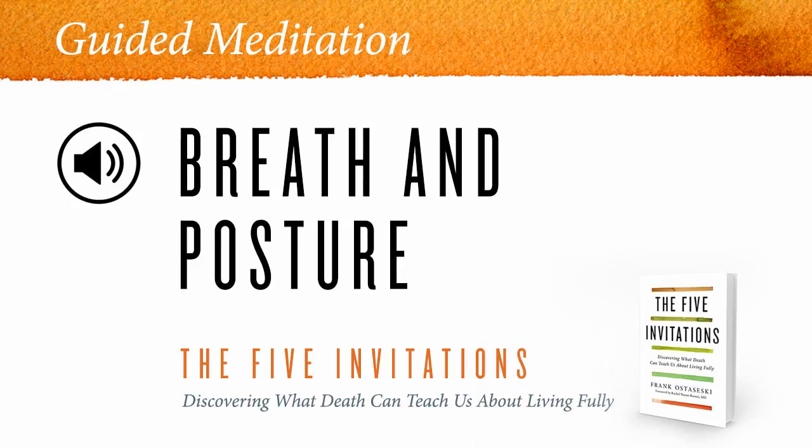If you're sitting in a chair, sometimes I like to actually sit forward in the chair so I have a feeling of being self-supporting. Or others may want to put a small cushion between the back of the chair and some part of their back, so there's a feeling of space between your back and the back of the chair. Have your feet firmly flat on the ground, or on a cushion if the chair is too tall.